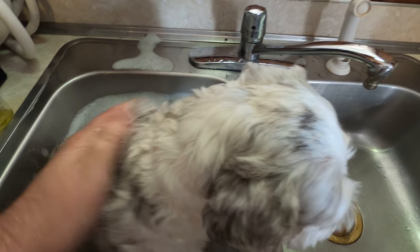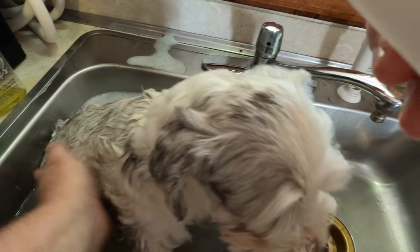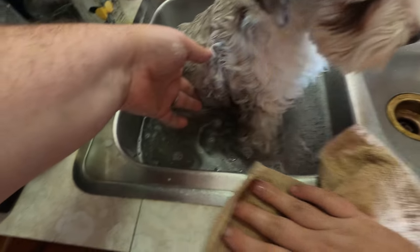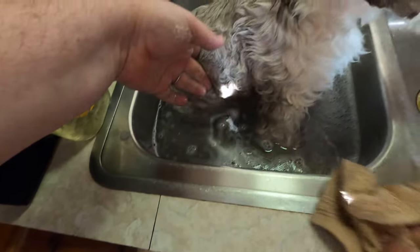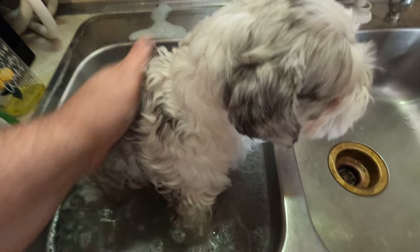I just washed him last weekend, and you're not supposed to wash your dog too many times. I really said like once a month, and I found I had to wash my other dog in the summertime maybe once every two weeks. I wonder if I can get by with that once a month.